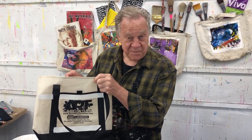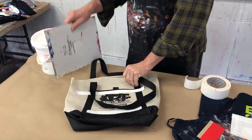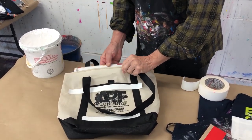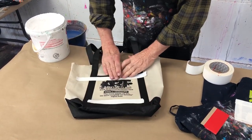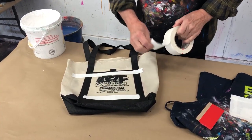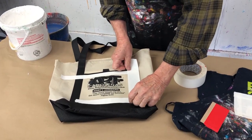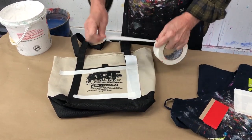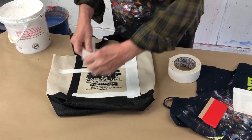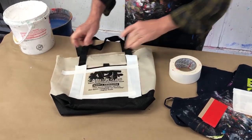Here's a typical canvas bag that I've picked up at Art of the Carolinas. What I like to do is take a hard board and stick it inside — gives it a nice hard flat surface. I've already started to put some white tape down; I'm masking it off. See, this part's going to have gesso on it. So that will be the area of the painting.